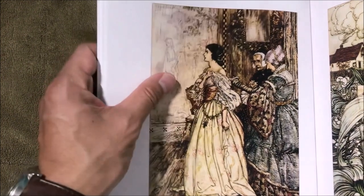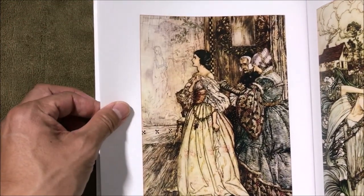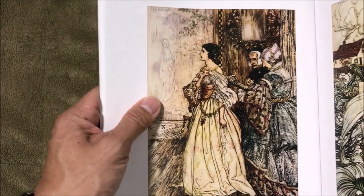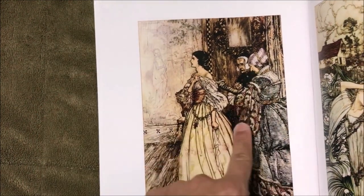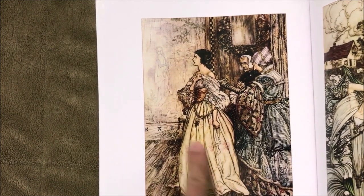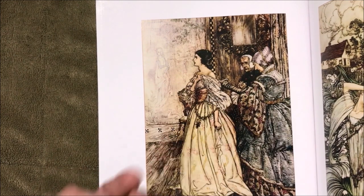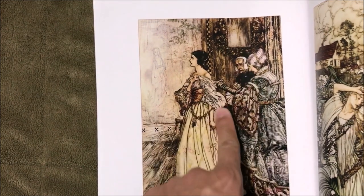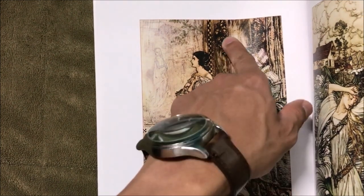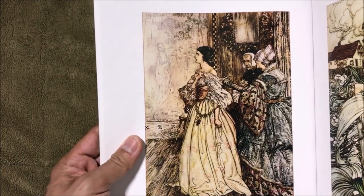I can see influence from the old masters — the old Italian masters like Michelangelo. He has some of that style. If you learn traditional classical art, there's a certain look and technique to it. Of course his work is different because he's early 20th century, but you can see the influence those masters had on his art style.